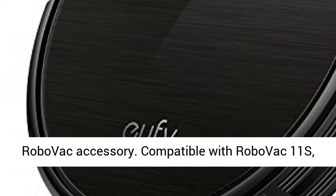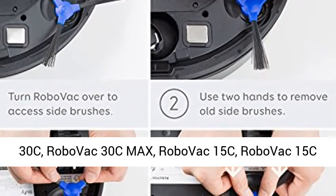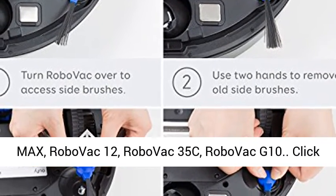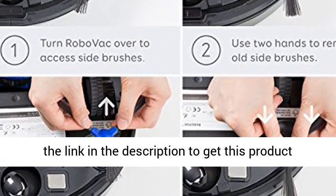Compatible with RoboVac 11S, RoboVac 11S Max, RoboVac 15T, RoboVac 30, RoboVac 30C, RoboVac 30C Max, RoboVac 15C, RoboVac 15C Max, RoboVac 12, RoboVac 35C, and RoboVac G10.